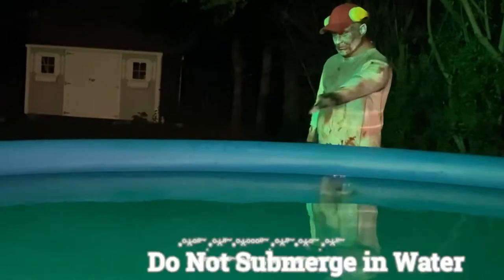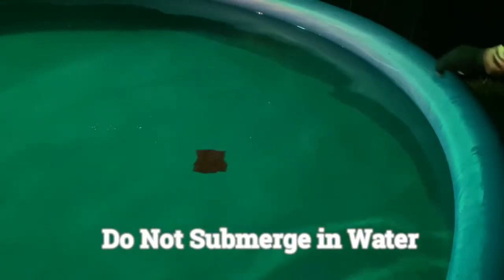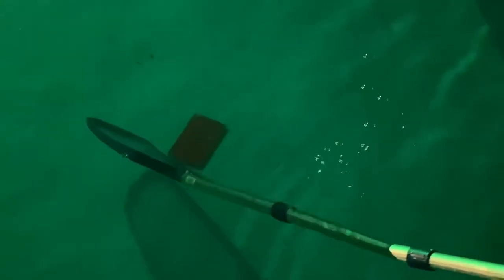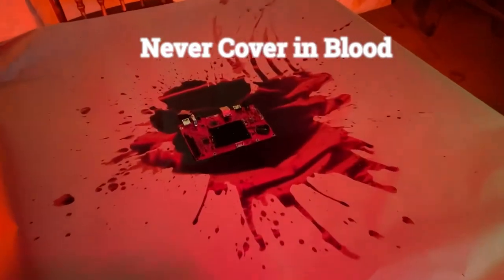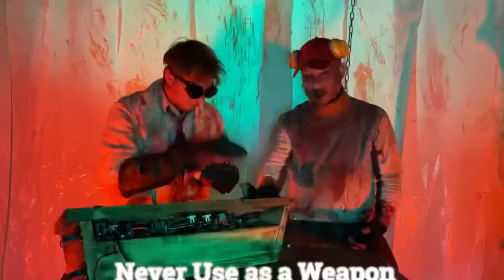It is not suggested to submerge it in water. And while we're at it, never cover it in blood — digital clotting may occur. Never hit it with a hammer.